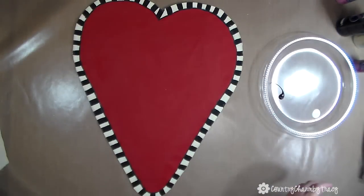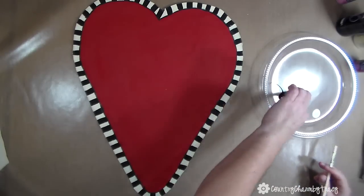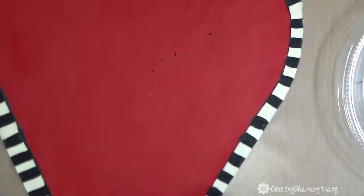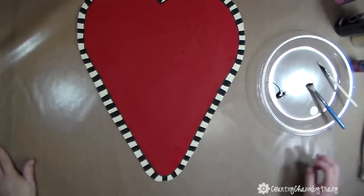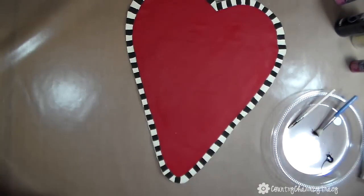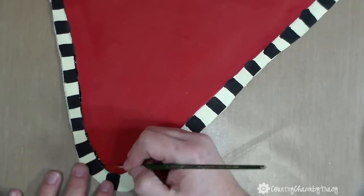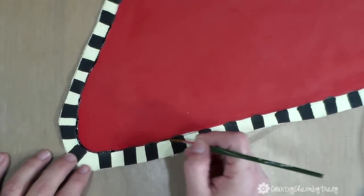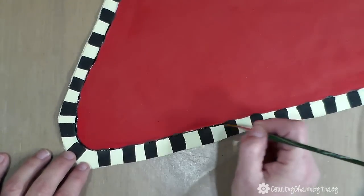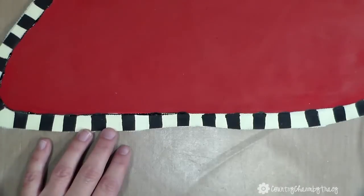I'm going to get a stiff stencil brush and a small wooden stick and do some splattering. Then to finish off the project, I'm taking my thin paintbrush and going around the edges where the red, antique white, and black meet — just making a line to kind of finish it off.